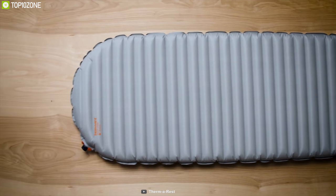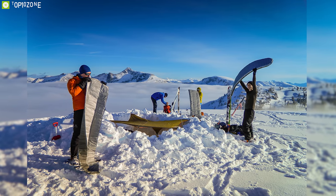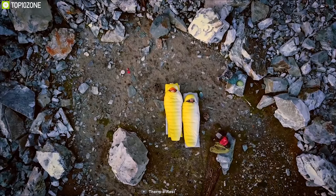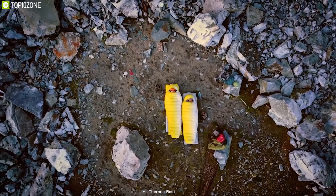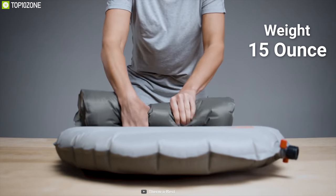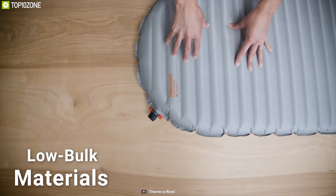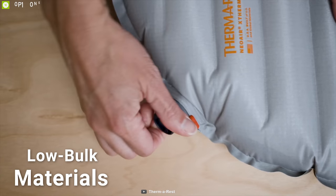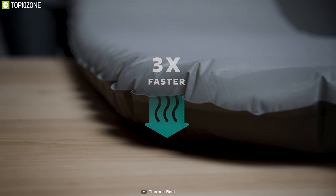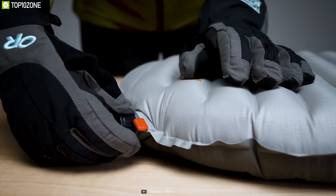The Therm-a-Rest NeoAir XTherm is crafted for mountaineering, winter camping, and backpacking with Cascade Designs. It delivers warm and lightweight performance to make cold outdoor nights cozy and comfortable. The pad's thickness is 2.5 inches and weight is about 15 ounces, which is very light and takes a small portion of your backpack. It uses low-bulk materials that create an ultra-compact design and packs down as small as a water bottle. For easy inflation and quick deflation, it has a WingLock valve for one-way inflation to save energy.